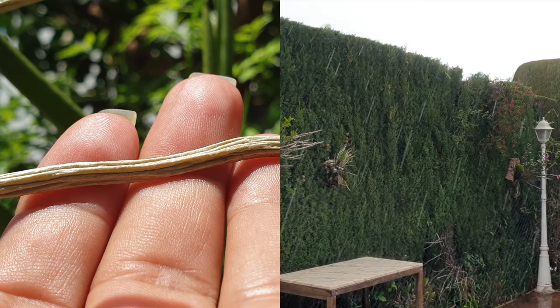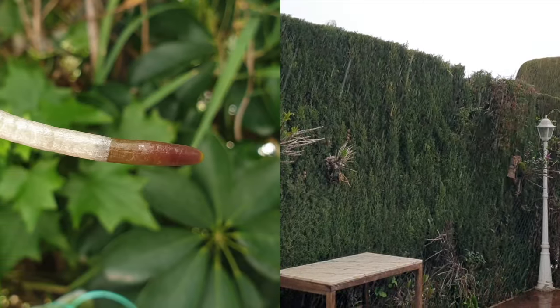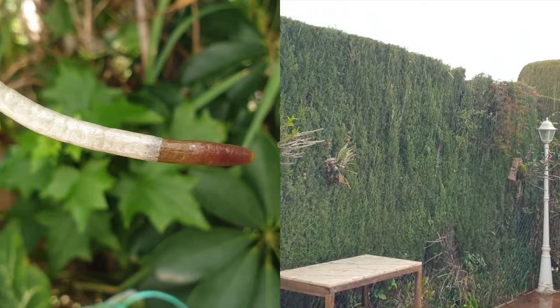Ideally, epiphytic orchids should have an environment of an average of 75% humidity to have the slower loss of water as mentioned, which is around about an hour or more.